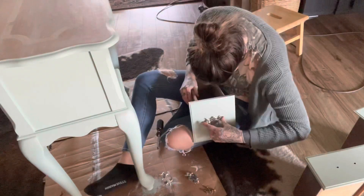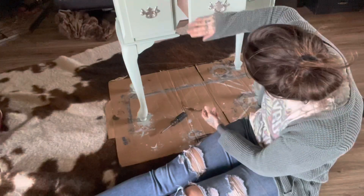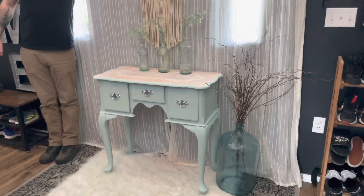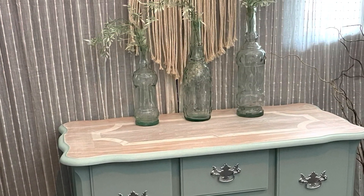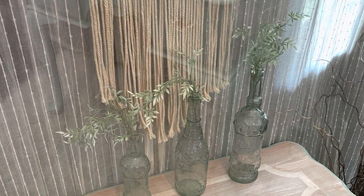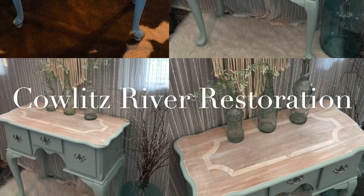Now that it's all waxed I'm ready to put the hardware on — probably one of my favorite and least favorite parts. Here's the before and after. I had my husband helping me stage it, holding my little macrame — videos and pictures are just so different! Here are a few pictures I took; much easier to crop out feet and random arms. I'm really pleased with how it turned out and I'm hoping it flips fast in the marketplace. Thank you so much for checking out my tutorial — please like and subscribe if you enjoyed it, and we'll see you next time with Kalitz River Restoration!